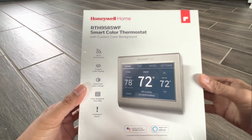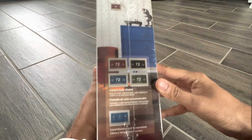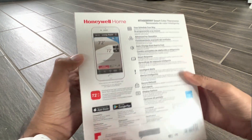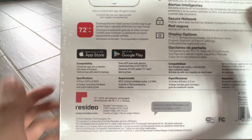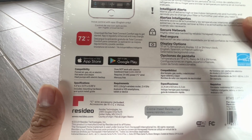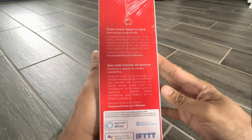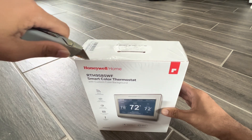This thermostat can be connected to your Wi-Fi, it can be programmed as per your need, and it also has a cool color display — you can set it as per your room color. Another good part I liked about it is it doesn't need extra batteries to keep the display on; it works on existing 24VAC power supply from your existing thermostat, so there is no extra connectivity needed. As mentioned, it can work with Alexa and Google Home.